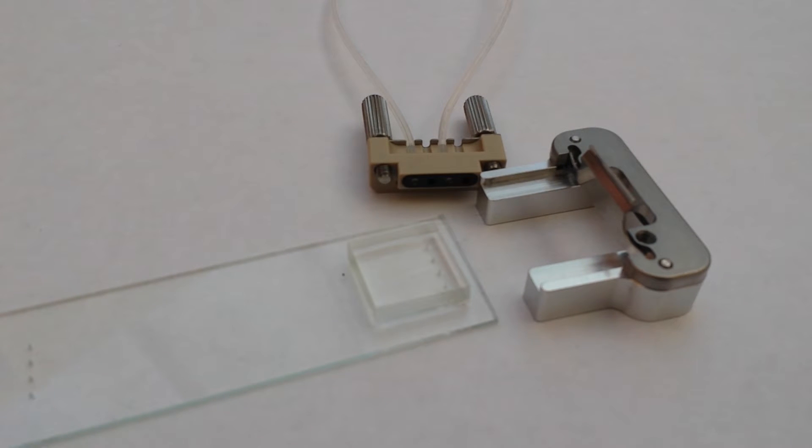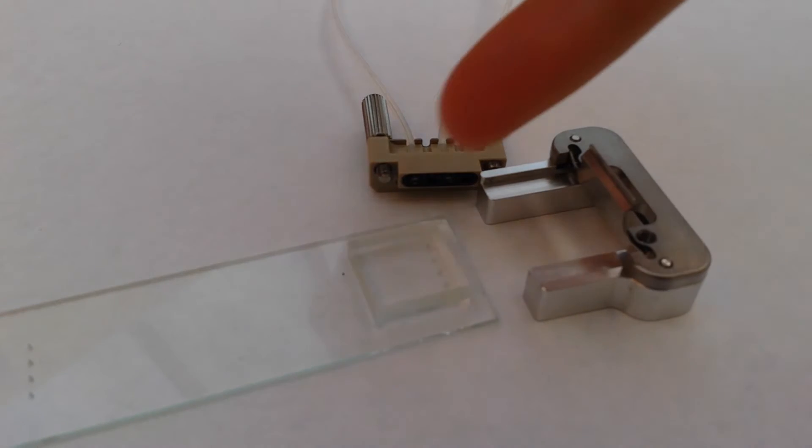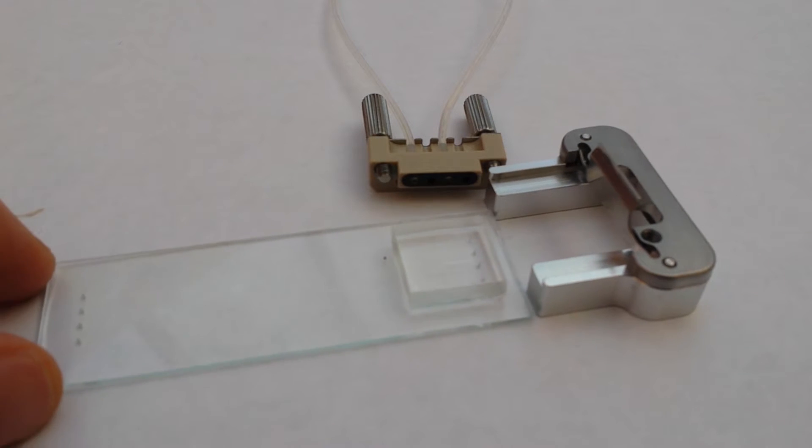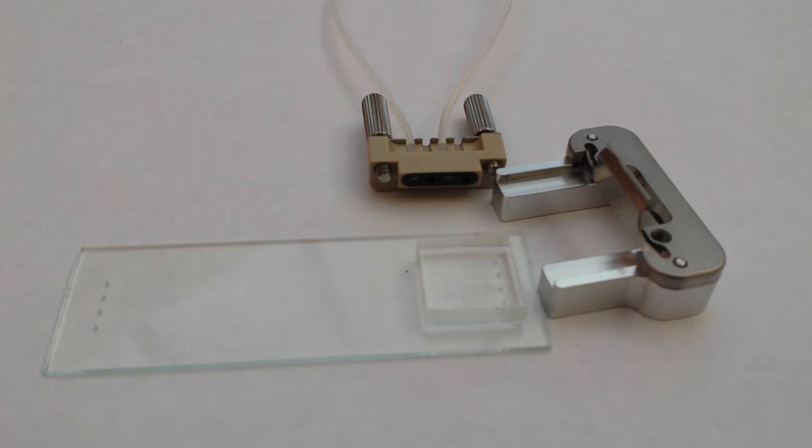This is a quick video regarding the PDMS interface system from Dolomite. It's an interface system for people making their microfluidic devices out of PDMS. What we have here is a PDMS constructed device mounted on a glass slide. Dolomite provides these glass slides, and there are some very good design rules for Dolomite's glass slides and interfaces in general.